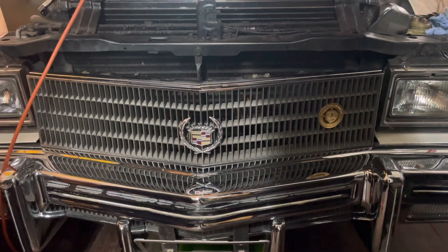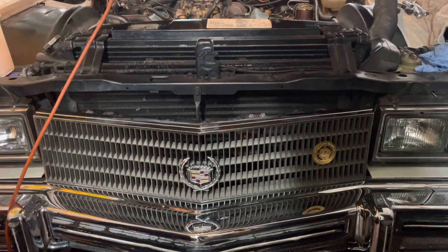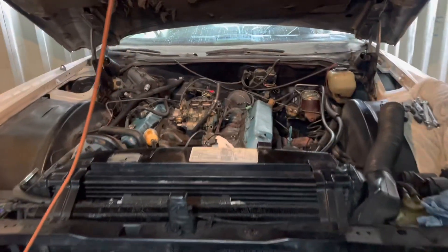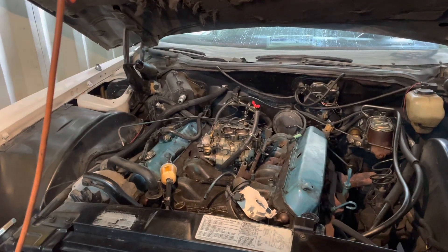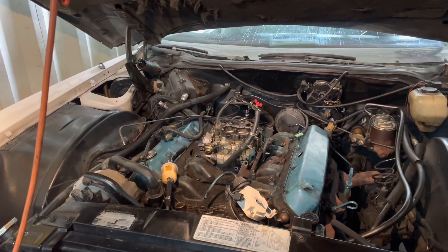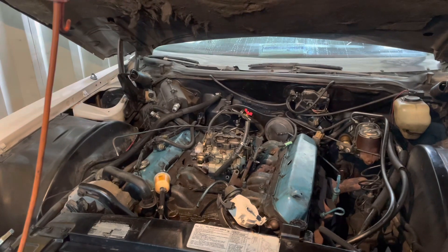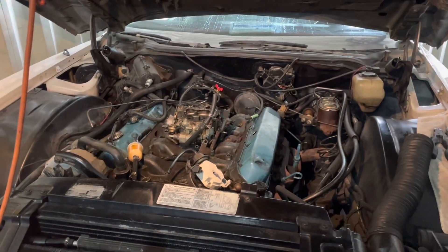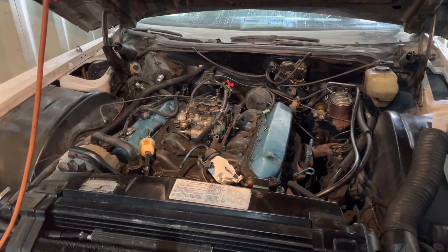Hey everybody, happy new year, welcome to 2023. It's been a month since I was down here looking at my car working on it. A month ago I said I'd be back in a day or two, but it's a month later. We had a lot of snow and the temperatures got very cold, down to minus 10, minus 15 degrees Celsius, and it just got too cold to come out and work. Then the holidays rolled around and here we are.